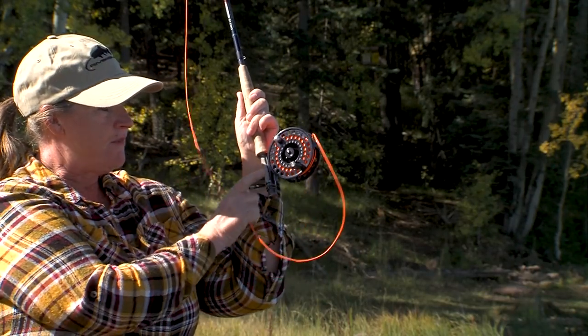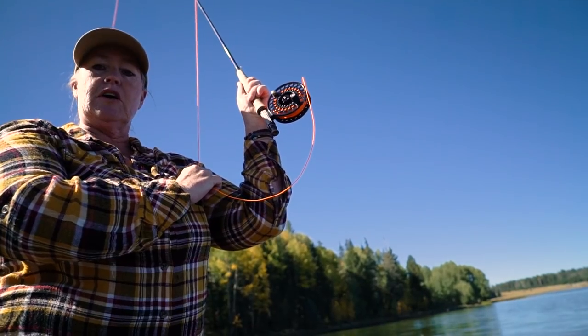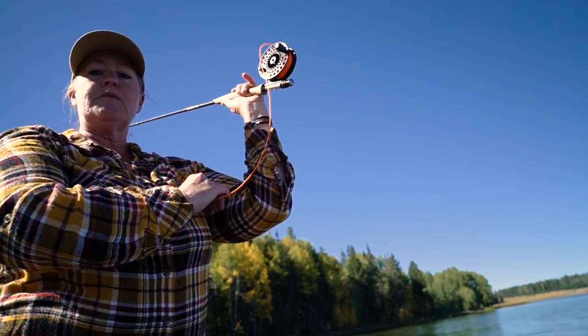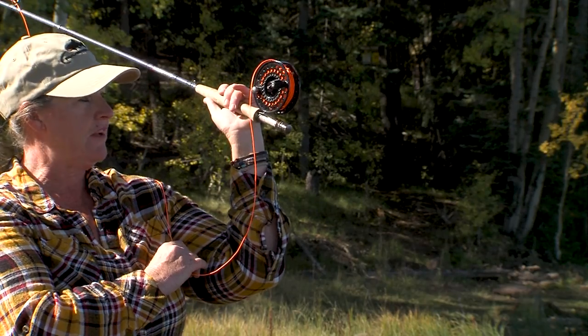You only want about this much space between your wrist and your rod. If you have more than that, then you're going to be casting with your wrist and there's going to be way too much arc.